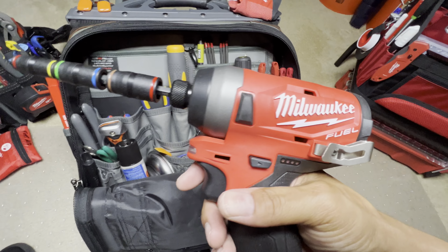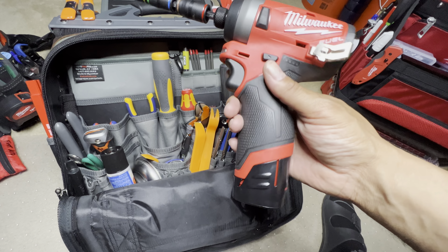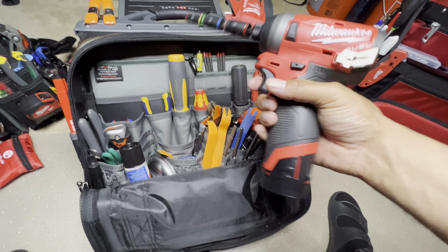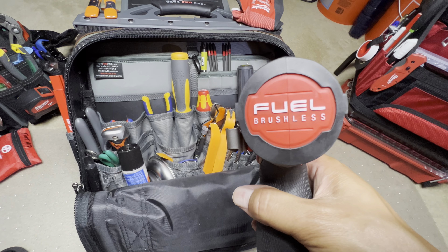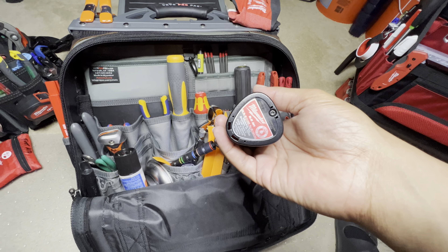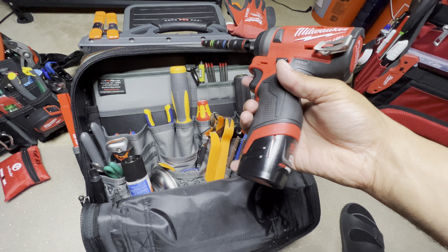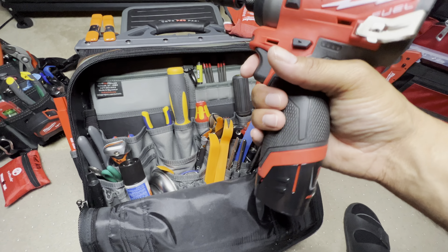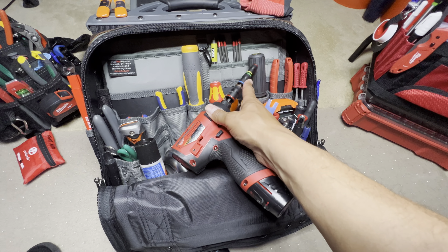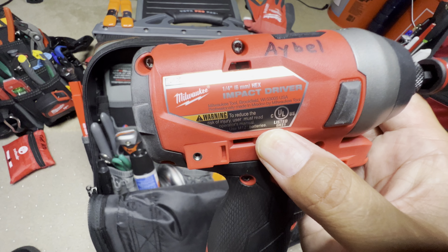Here we have a Milwaukee Fuel — a very nice compact impact driver. This is brushless. There's your light. It's very powerful. With your battery in the handle, it's a little thicker and beefier. I like handles on the bottom because they're more comfortable, but this fits much better in this bag. This here is the side attachment — I just took it off and put it on here. Compact — no, impact. Impact driver. This is an amazing impact driver, I love it.